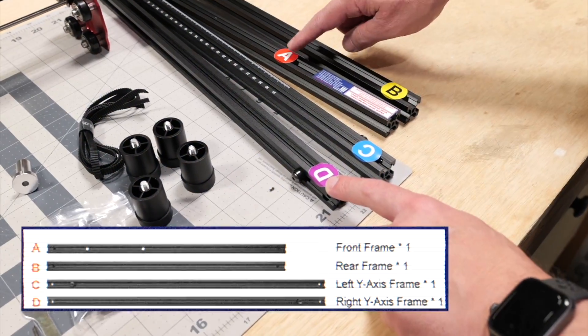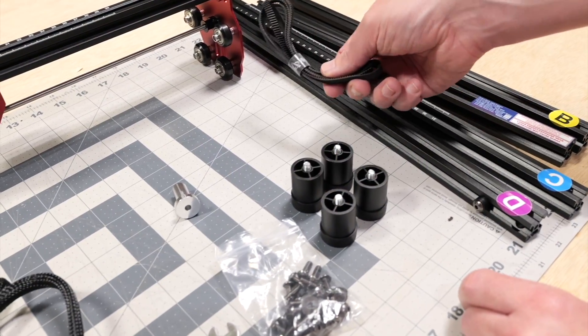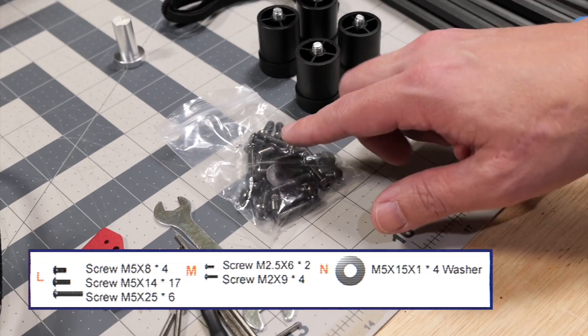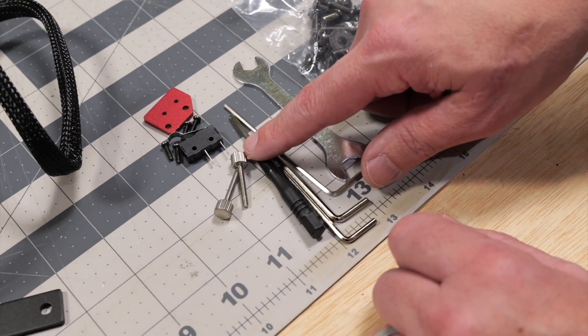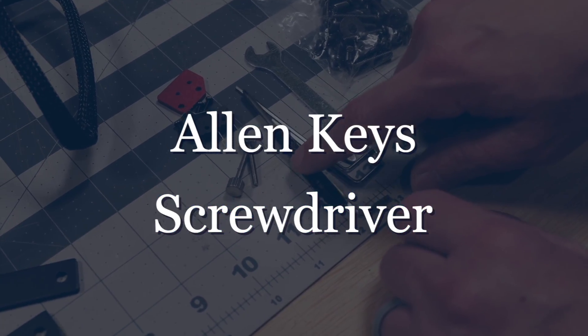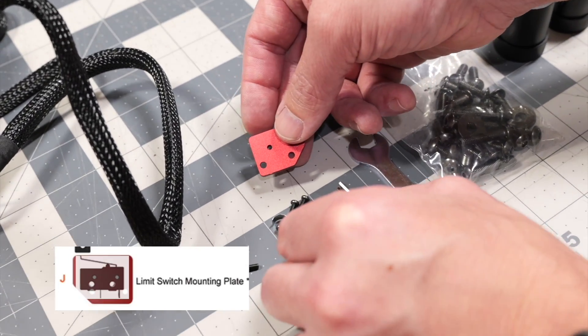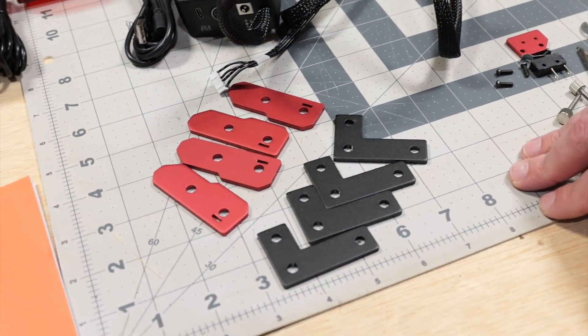Our frame is clearly labeled A, B, C, and D. Our feet, our belt for our Y-axis movement. It comes with a little aluminum focusing tool. All of our hardware — mostly M5 screws in different lengths. Some tools to assemble: Allen wrenches, a little screwdriver, a limit switch which looks like we have to put together on our own with these screws, and then our brackets for the corners of our gantry.